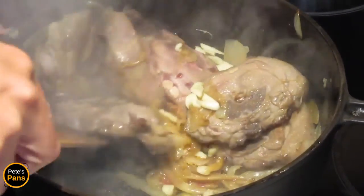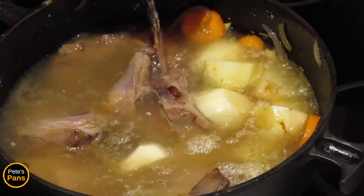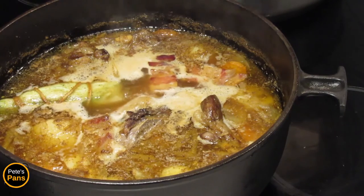Throw in the potato chunks and slices of carrot and stir it around just to mix things up. Pour over water or a light meat stock just to barely cover the solids. Drop in the bouquet garni and cook until the meat is meltingly soft, somewhere between an hour and two hours.